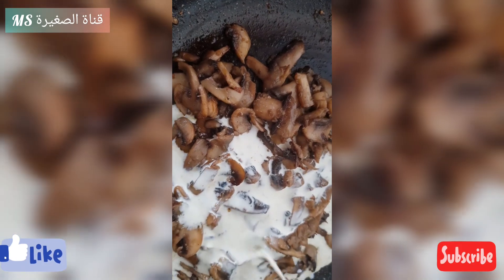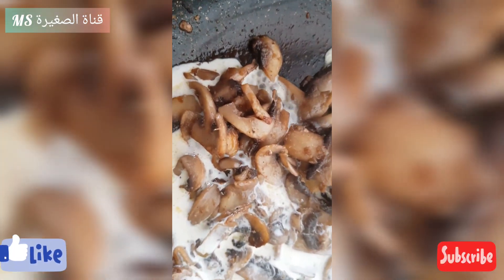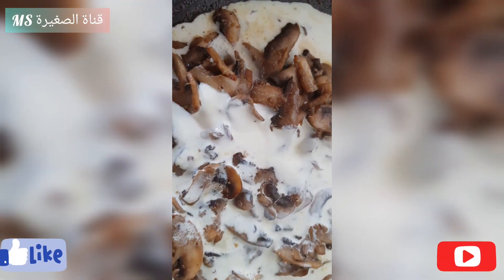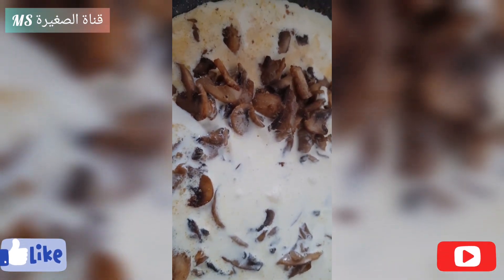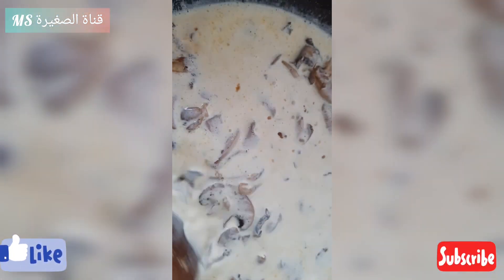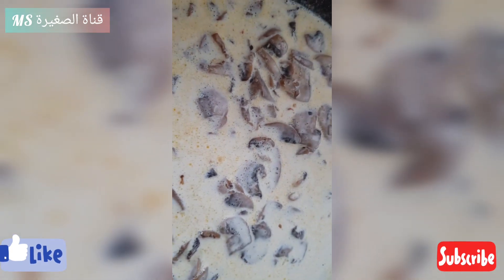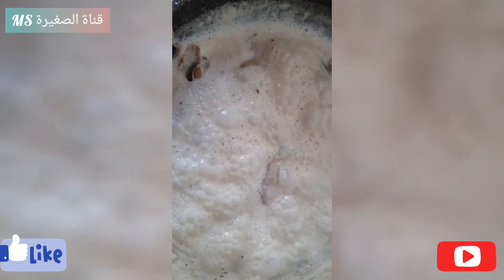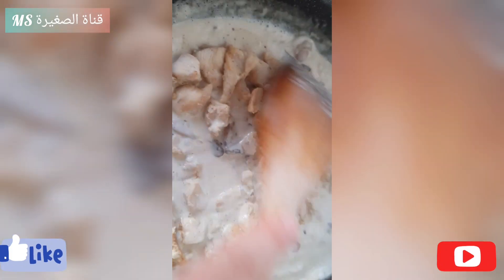On va ajouter deux briques de crème fraîche sur les champignons et on va bien mélanger. On va prendre mes pâtes préférées Spirelli pour qu'elles cuisent. Maintenant, on va ajouter le poulet sur nos champignons recouverts de crème fraîche. Et on va bien mélanger. J'adore mélanger. C'est bon.